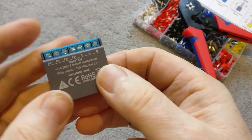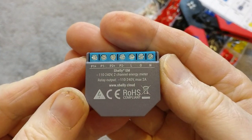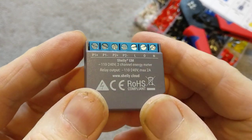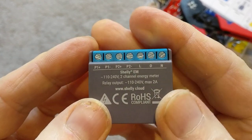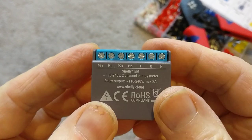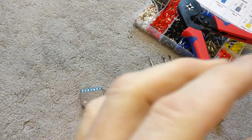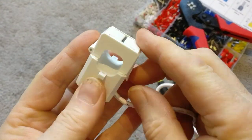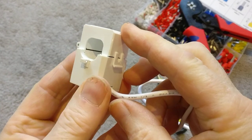Hi everyone, today I want to wire up my Shelly EM energy monitor module. I've already done a review of this unit — if you've not seen that, check that out. We're just going to physically wire up two of these clamp sensors, which go over the wires that you want to measure the power consumption.